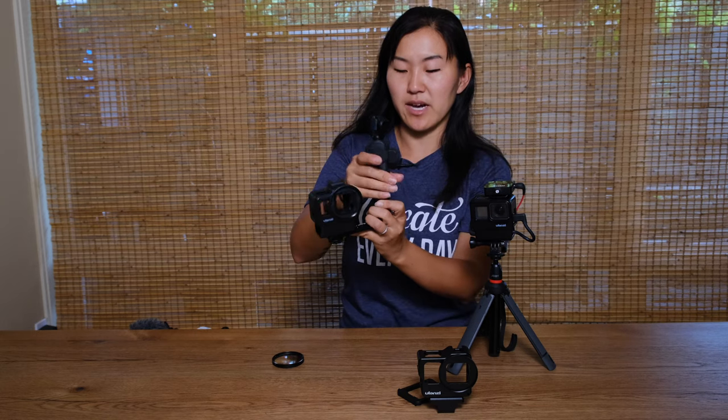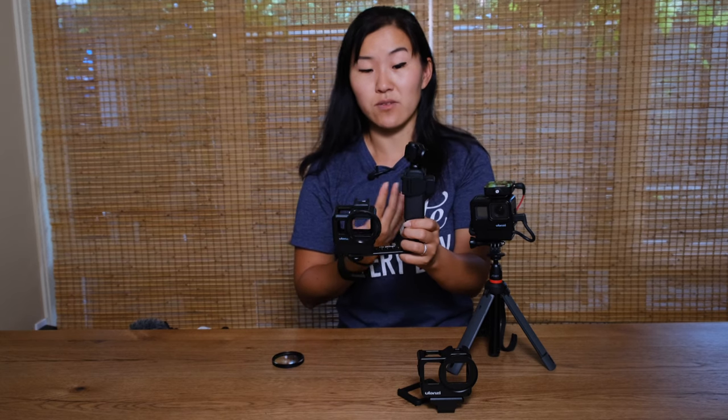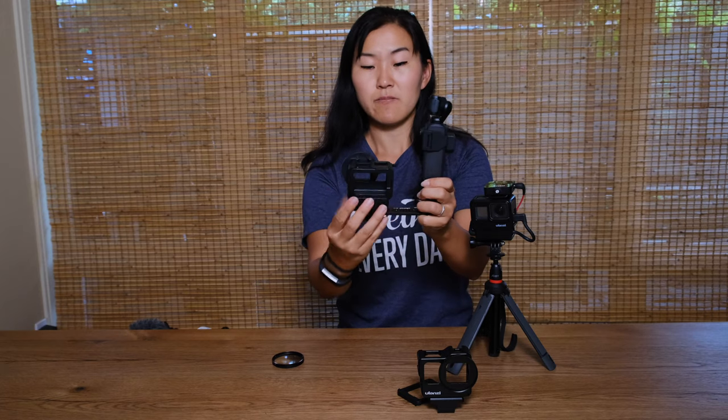With that top screw I can mount a small camera such as this Osmo Pocket right here. This is really great for vlogging where you want the camera trained on you — I might flip the GoPro to face me so that I can vlog directly into the camera, but I also want my viewer to see what I'm seeing, so maybe I want the Osmo Pocket to be panning as I'm talking.